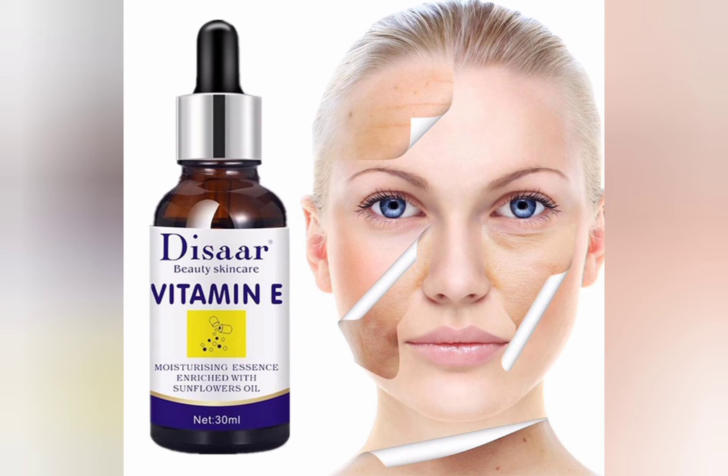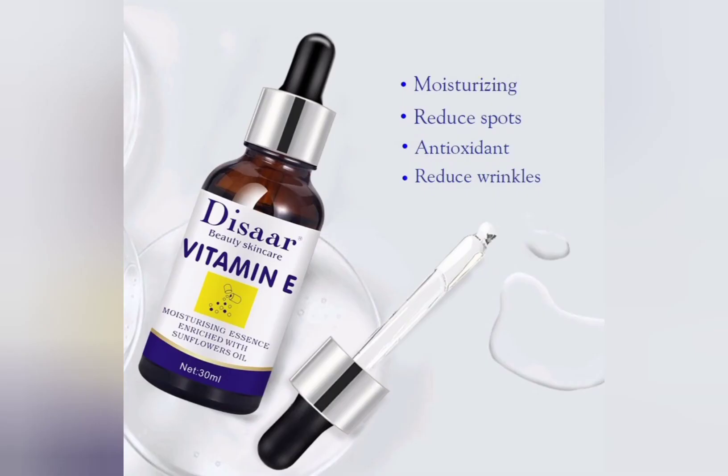If you have problems on the face — pimples, acne — or if you have acne-prone skin, just use this Vitamin E serum directly on your face. The key difference between the Vitamin E serum and the Vitamin C serum is that the Vitamin C serum is not for all skin types — it doesn't work for sensitive skin and will cause skin reactions. This Vitamin E serum is moisturizing, reduces spots, clears wrinkles, dark circles, and fine lines too.